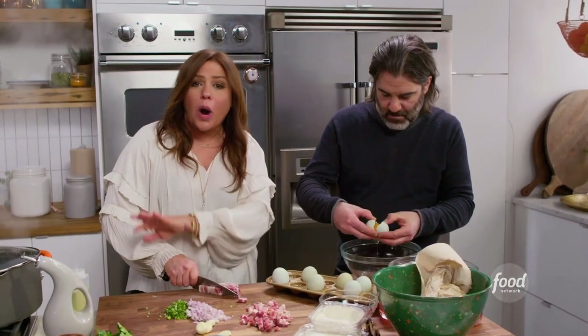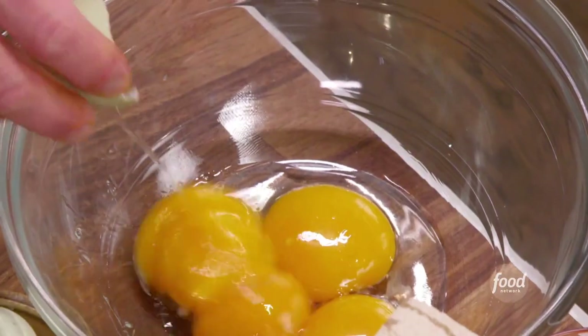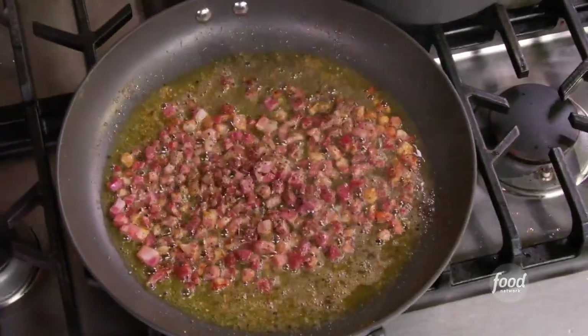We're going to separate the whites from the yolks. How many egg yolks do you need? Honey, you know how I roll — six. A few turns of EVOO, and then we're going to render the fat in our pancetta. I'm adding coarse black pepper.